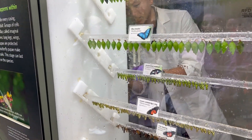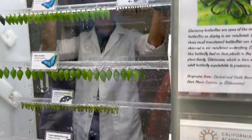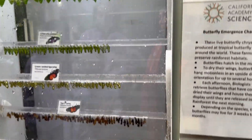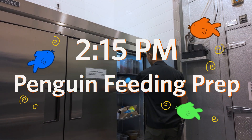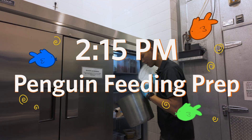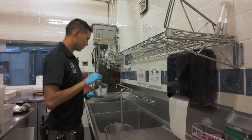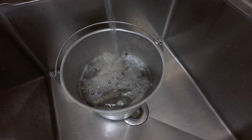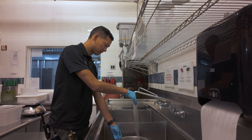Once we're done with the butterflies in the rainforest, I have one more job to do — feeding our African penguins. We got our penguin food here: it's got herring and capelin. I'll go into our commissary kitchen to pick up the fish that we have ready and give them a nice rinse just to make sure that they're clean before we feed them out to our birds.